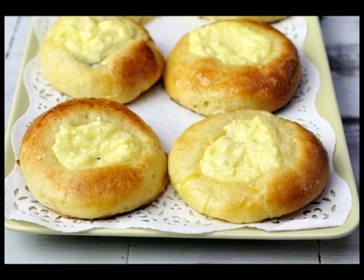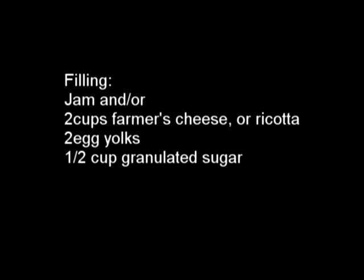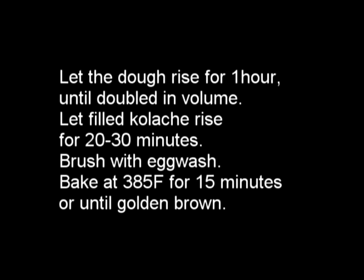If you are looking for the recipe with the list of ingredients, here it is, followed by the filling. You can use other fillings as well. Here are just some details about the process. I hope you enjoyed this recipe tutorial — don't forget to subscribe, and thanks for watching. See you next time.